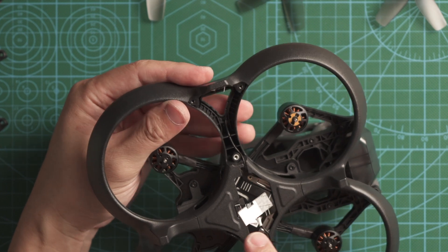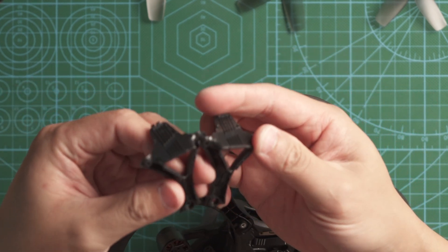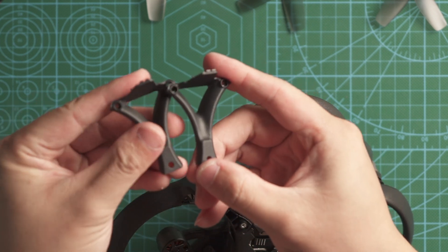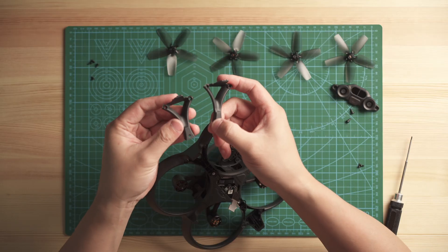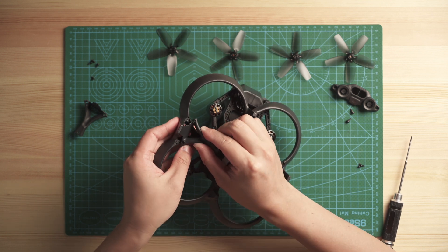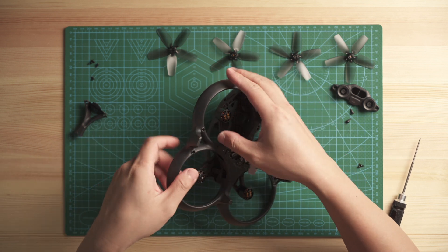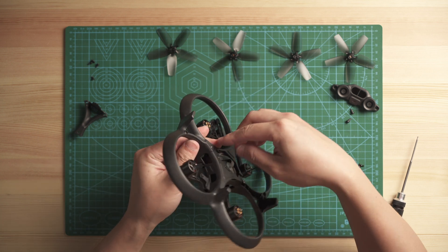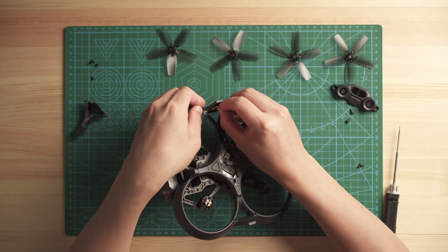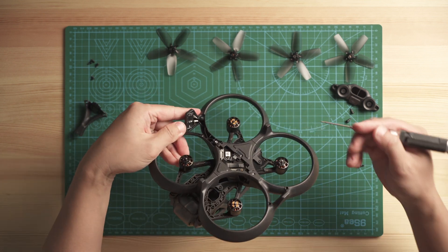Close one side first. These two parts look similar — they probably don't have a dedicated left or right. Fit the clips in first, then slowly put the back in. You can hear the click sound — DJI molding is very precise and it fits perfectly. You don't even have to put the screw in yet. Do the same for the other part.